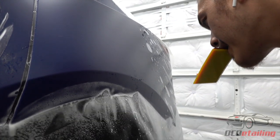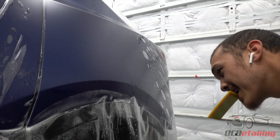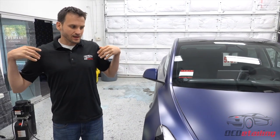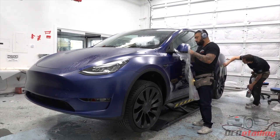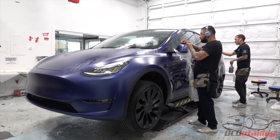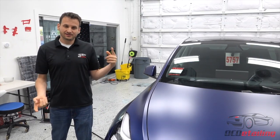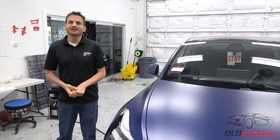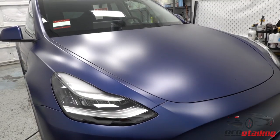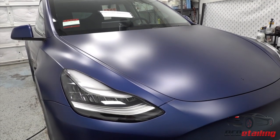It's so much easier to replace a piece of film that gets damaged than to go to the body shop, be without your car for a few days, and possibly have mismatched or non-factory paint. That's exactly what paint protection film does, and that's why it's a great idea to put it on your car. It's going to save the paint, keep your car looking great, protect you from impacts, and give you peace of mind.